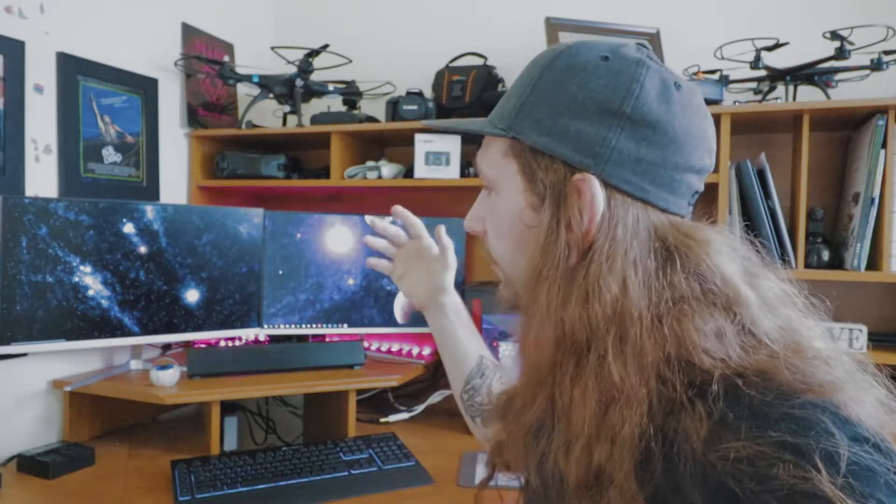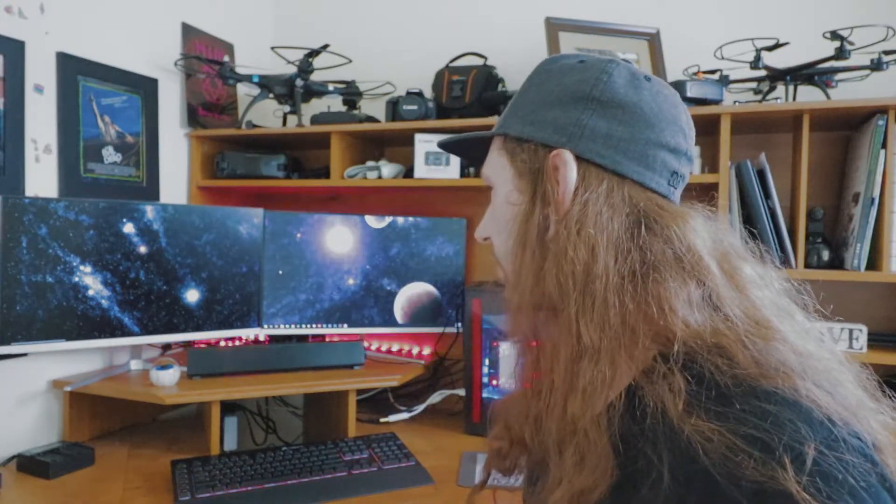That about wraps it up for a quick little video on dual monitor setups. I'll catch you guys in the next video.